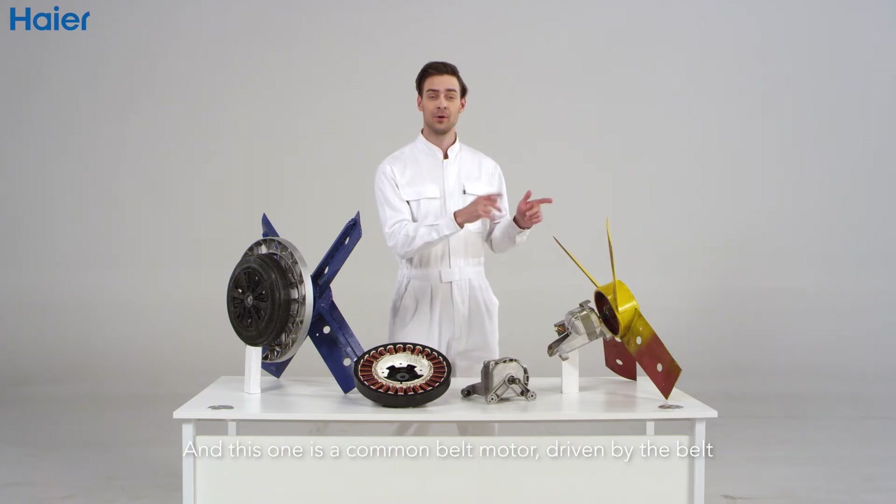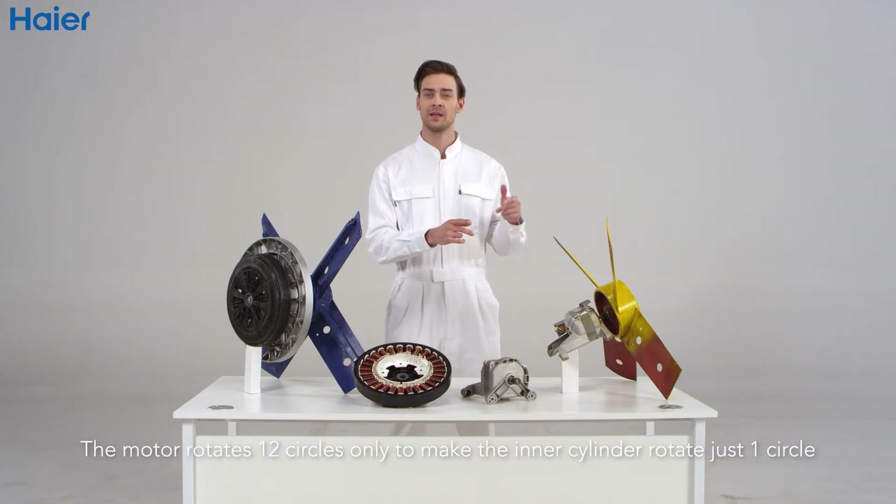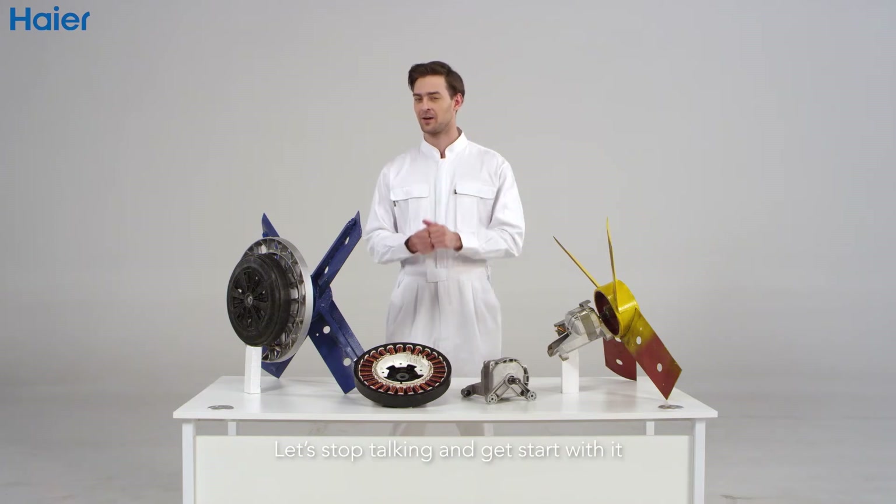This one is a common belt motor driven by a belt. The motor takes 12 circles to make just one circle of the inner cylinder. Now let's stop talking and let's start with it.